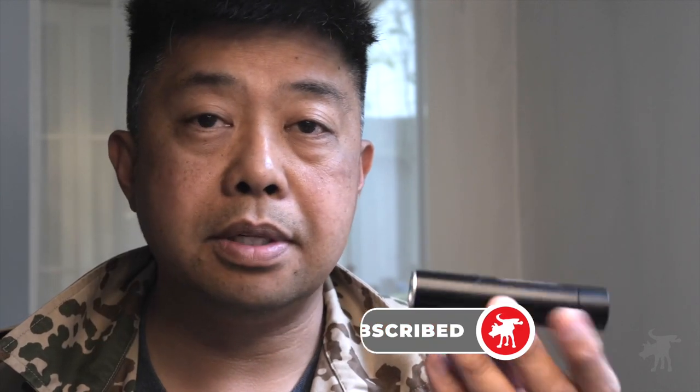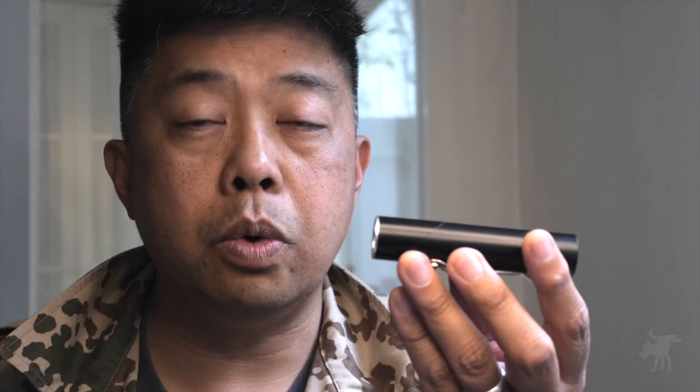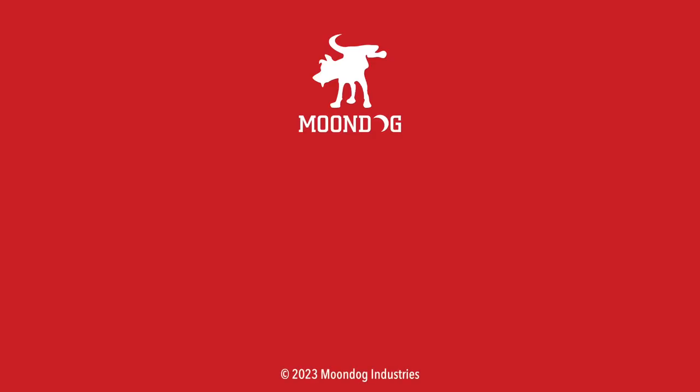Another way you can support this channel quite easily is just hit the like and subscribe buttons, and the notification bell. By doing that, you are telling the algorithm that this is good content, that this is something you enjoyed watching, and that the algorithm should recommend this video to other folks like you who haven't seen it. Anyway, I hope you appreciate my brutal honesty about this, and I hope you got something out of this video. Moondog, out. I'd like to know what you thought — leave me a comment or chat with me on Facebook, Twitter, TikTok, MeWe, Instagram, or Locals. And if you want to see all of my videos, go to moondogindustries.com.